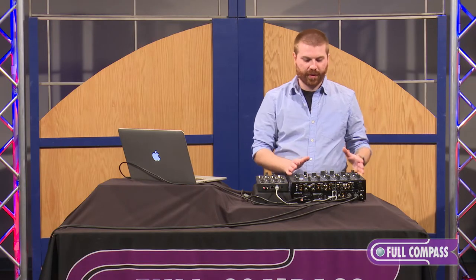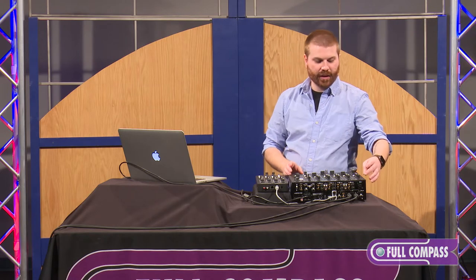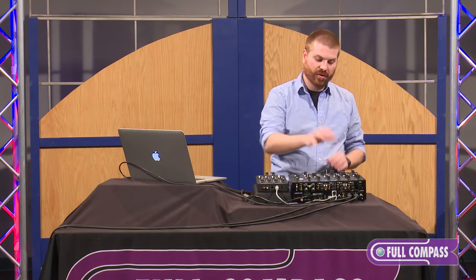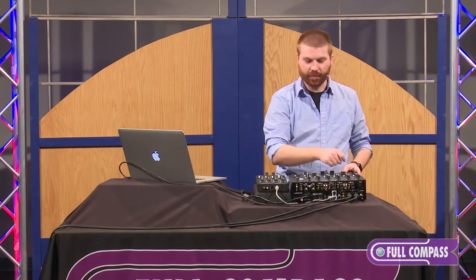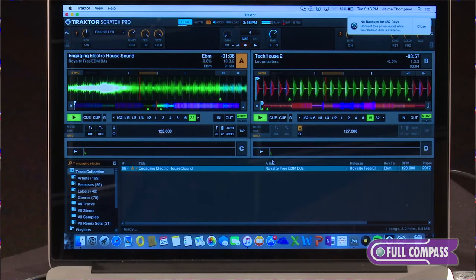The cool thing about the Zone PX5 is that the auxiliary section channel is almost identical to the other 4 channels on the mixer. The only big difference is it doesn't have a fader built in. But we still have our sends, we still have our gain, we still have our 3-band total kill EQ, along with our filter section.